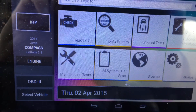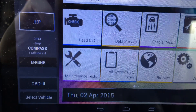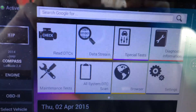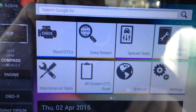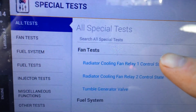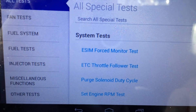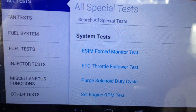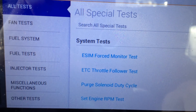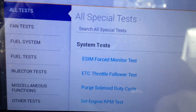Here we've got a 2014 Jeep Compass. We are in the engine controller and we're going to do a couple of special tests. I'm going to scroll down and we are going to perform the ETC Throttle Follower Test, or Electronic Traction Control Throttle Follower Test.